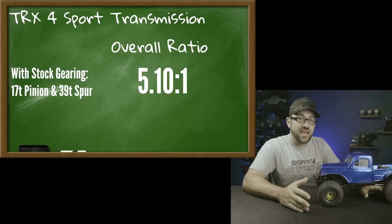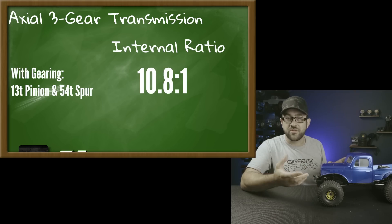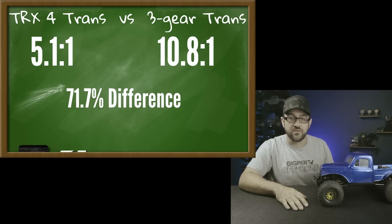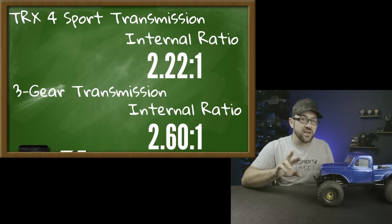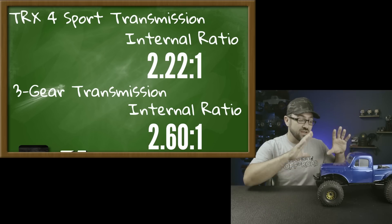A stock TRX4 Sport transmission has an overall ratio of 5.1:1, whereas a stock 3-gear transmission with a 54-tooth spur and 13-tooth pinion gives 10.8:1 — almost a 2:1 difference. However, the internal ratios aren't that different: the TRX4 Sport's internal ratio is 2.22:1 versus 2.6:1 for the 3-gear. The main difference is in the pinion and spur gear, which means all we really have to do is adjust the pinion and spur to get exactly where we want to be.